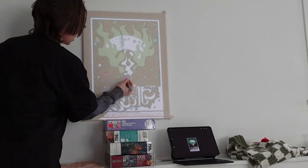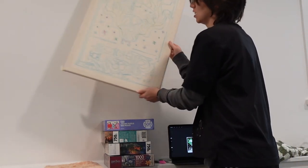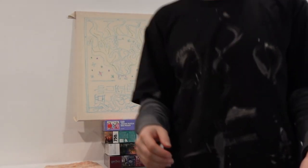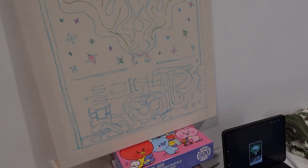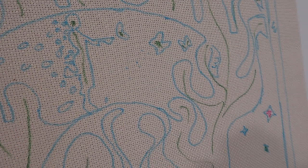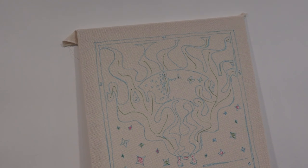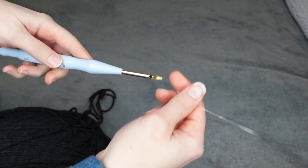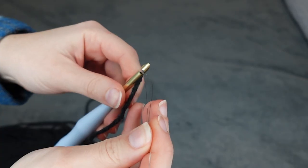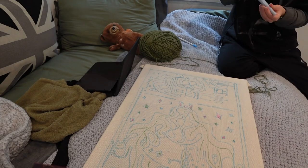If you don't have a projector you can use a different method — someone just printed out images and put them up against a window; I'll link their video below. I have a projector because I enjoy investing in things that make it even harder for me to leave the house. I also colored in some parts so I'd know what colors they're supposed to be. Here's a quick threading tutorial: put the yarn in one end, pop it out the other, stick it through the hole, pull it through, and you're good to go.